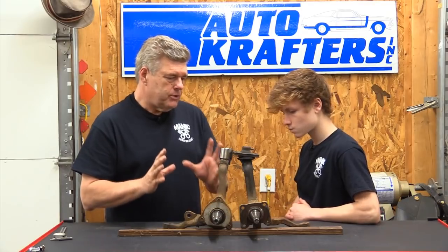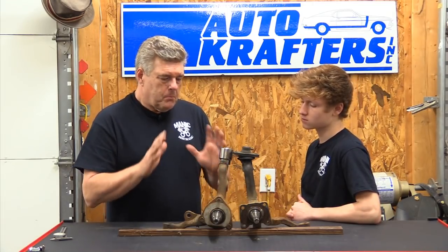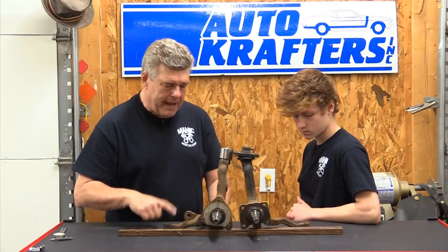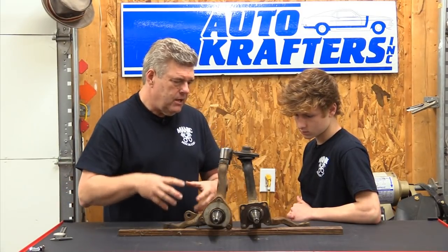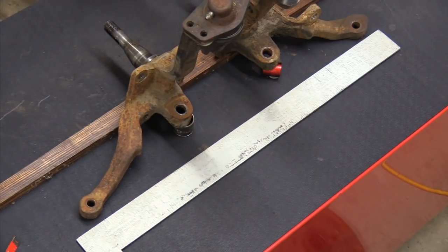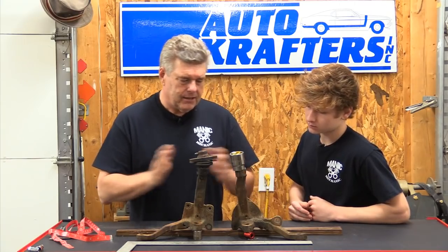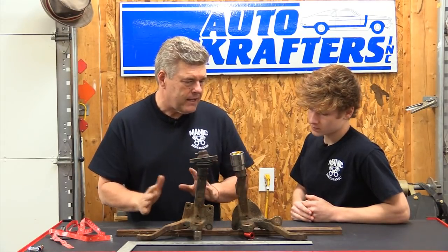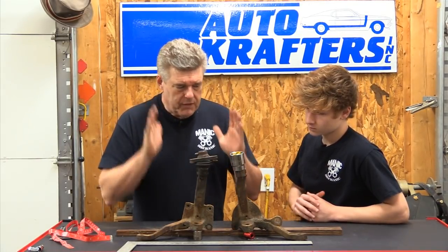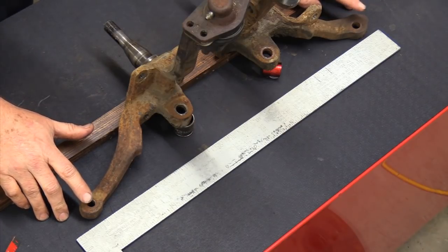Where you get into a real problem with these spindles is when you're dealing with a 1965 Falcon on back or a 1966 Mustang on back — not suited at all. A lot of that has to do with the relationship of your tie rod position to the back of the spindle. If you look at the Granada spindles, you'll notice that the tie rod sits further back on it than it does on the early Mustang and Falcon spindle.